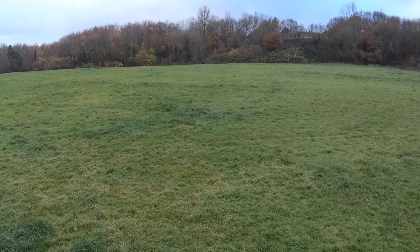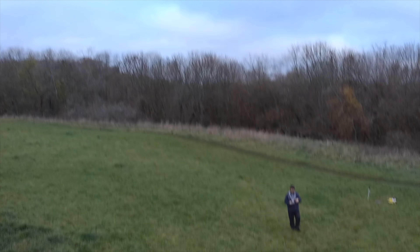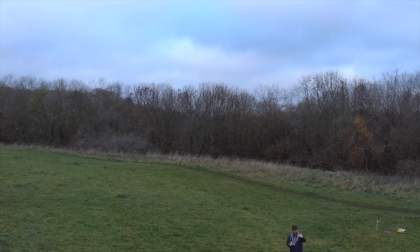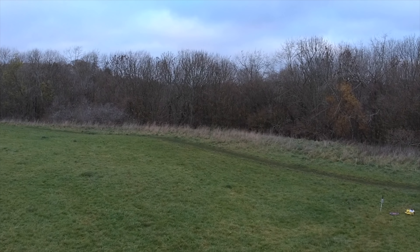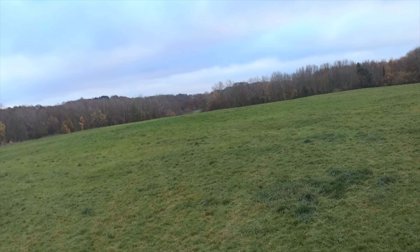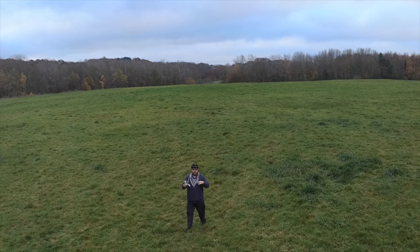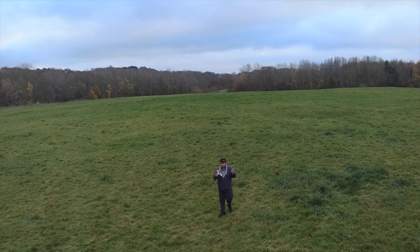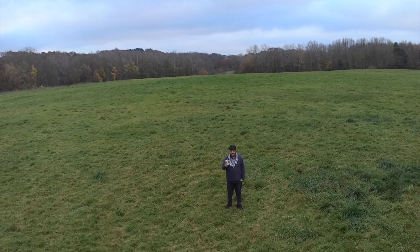Honestly, that jitter doesn't bother me — I'd prefer quality over stabilization. Having no stabilization adds to the effect, adds to the flying, adds to those environmental factors hitting the quad and making it move. You don't always want things flat and smooth. That said, it can matter if you're working at a professional level, and for most people the 4K experience is going to be okay — actually better than okay.